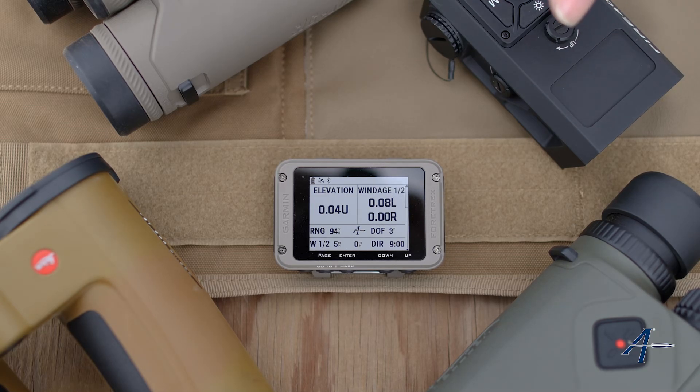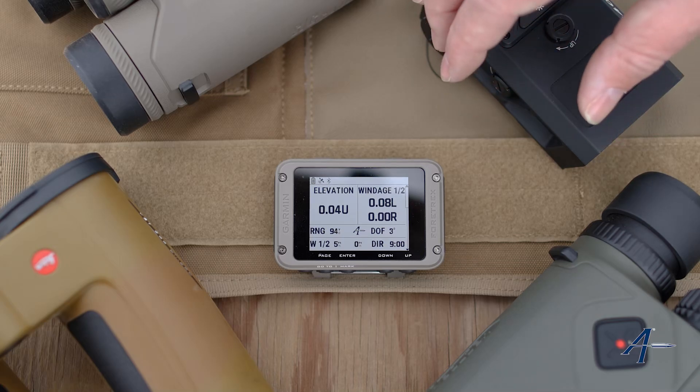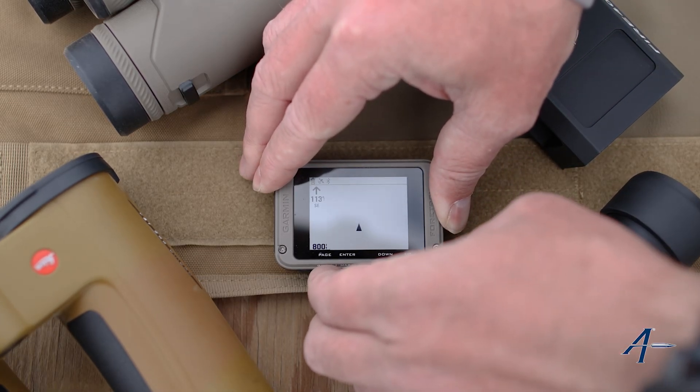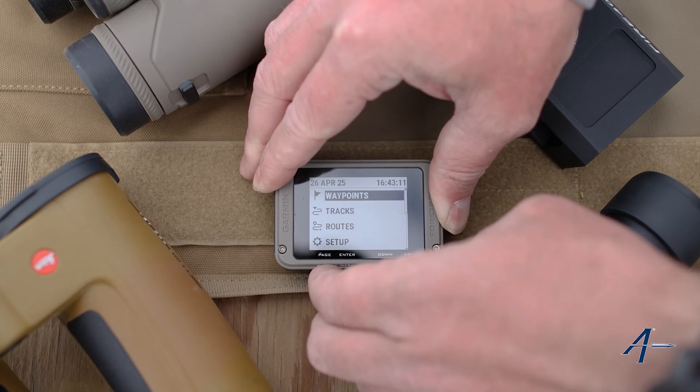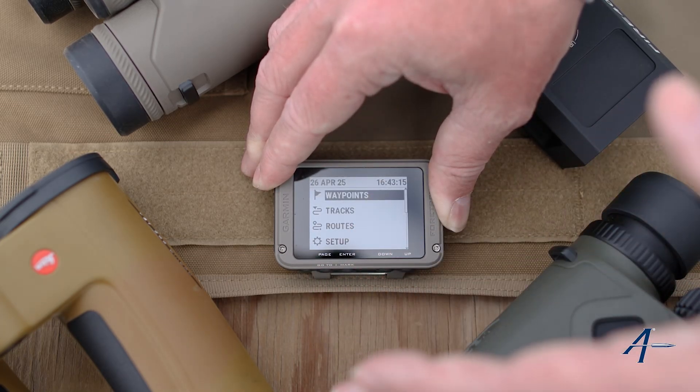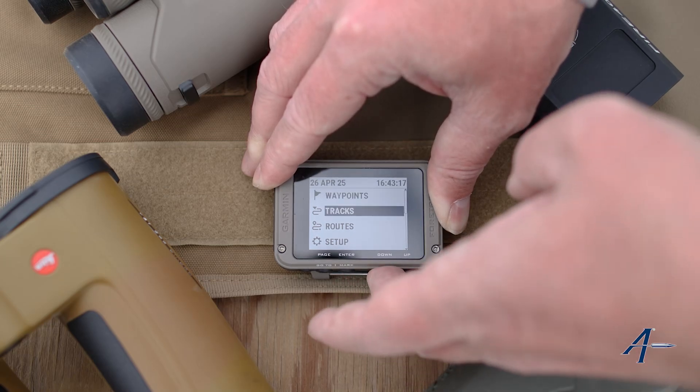The other thing you want to make sure is that these devices are in AB external mode when you're pairing them to your Garmin. So what we're going to do here is page to the settings page. If you're on a Tactics 8, you're just going to hold the center button to get to this, and then go to your connection menu.